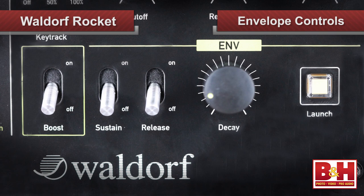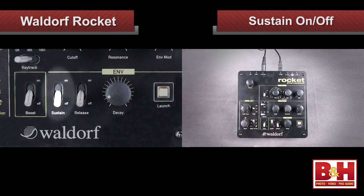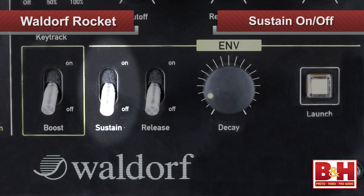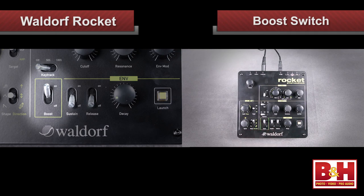Envelope controls on the Rocket are pretty minimal. The filter and the volume envelope share controls. You get a sustain on or off switch, a release on or off switch, and a decay knob. The sustain switch is for the amplifier only, though. There's no attack control — attacks are always set to zero. Just beside the envelope controls is Rocket's boost switch, which adds harmonics to the signal after the filter for a warmer, distorted sound.